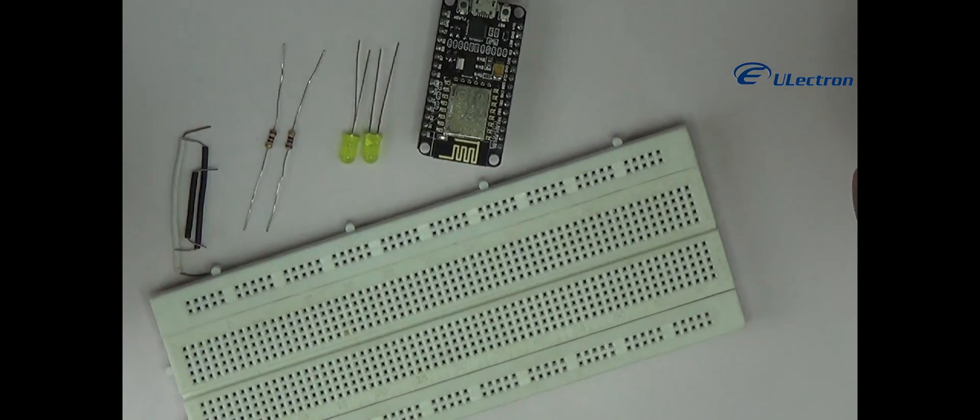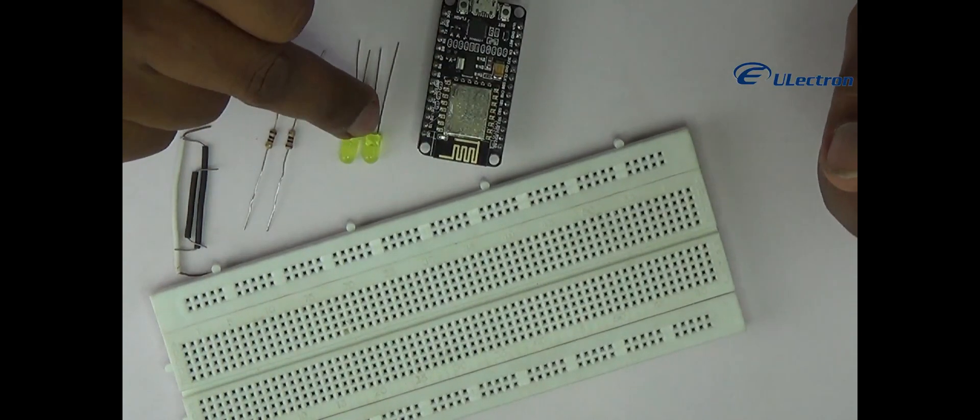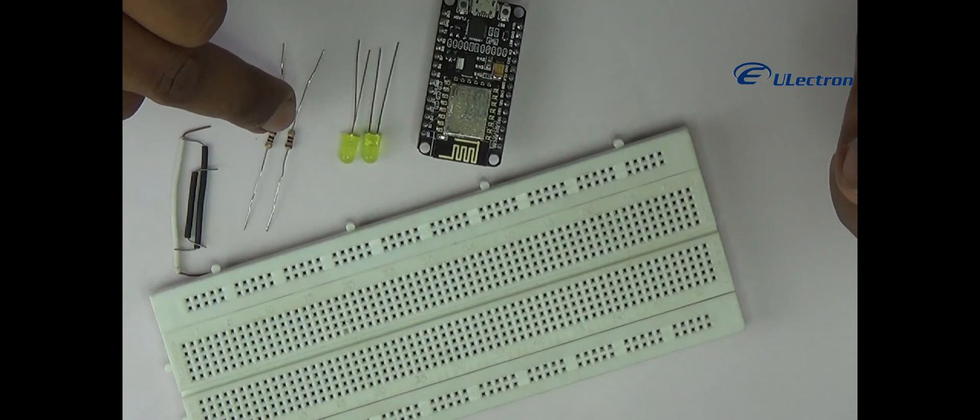In this video we are going to use a breadboard, NodeMCU, 2 LEDs, 100 ohm resistors, and a few wires.